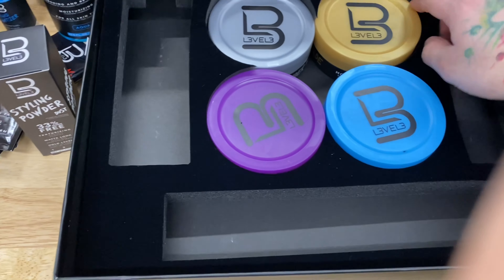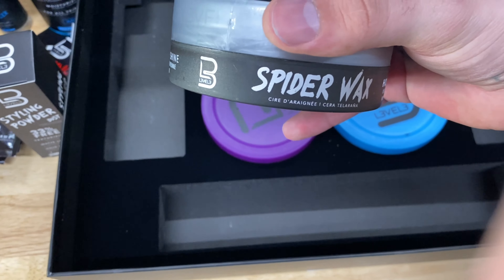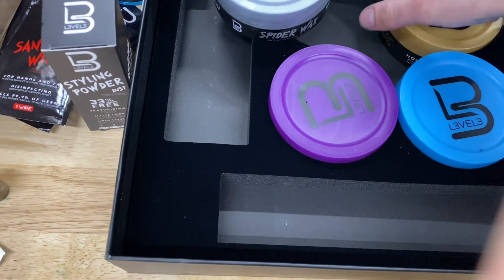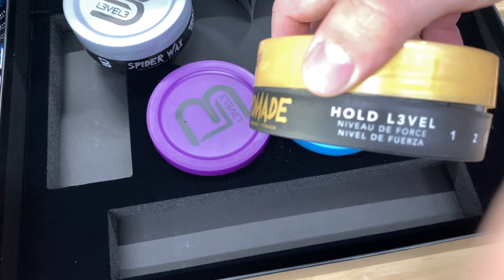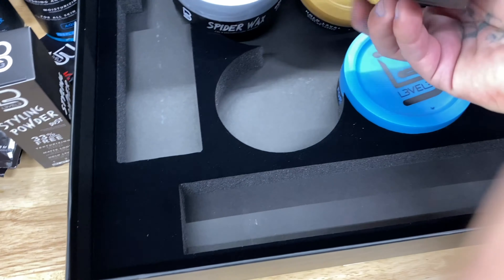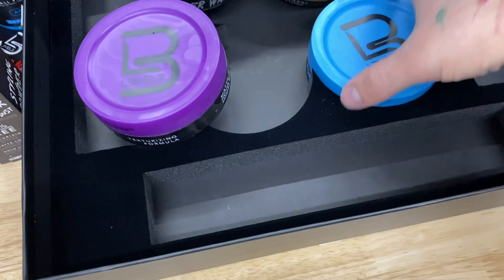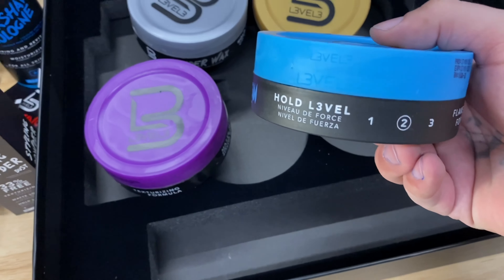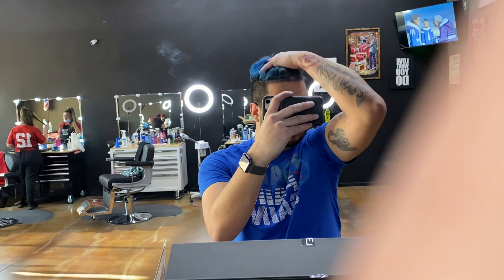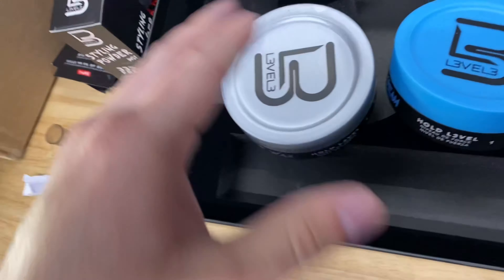Right here we got four products, and this one is the one I'm most intrigued about — it's called Spider Wax. I think the visual aspect of this product is what's gonna sell it. Then we have a normal pomade — hold level three. This one is also hold level three. We've got a paste with a hold level of two. And this is a forming cream — hold level two. I might use this one on my hair. But I want to try out the Spider Wax, so I'm going to take you over to my station.